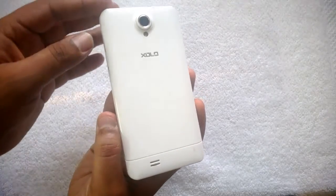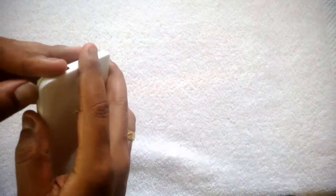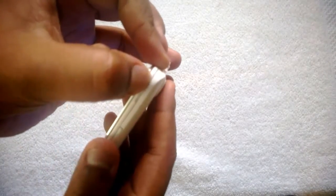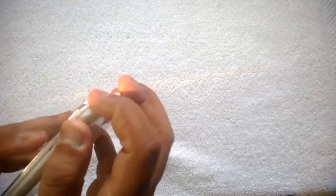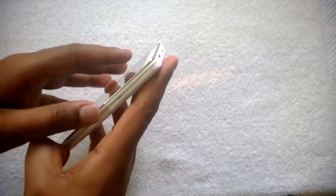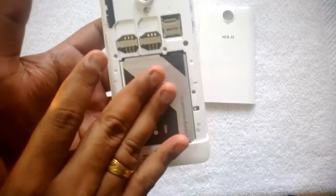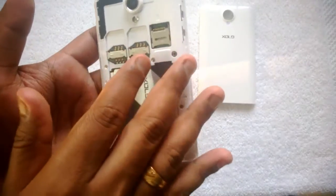This phone has a removable back cover, so let's remove it. You can see a slot to remove the back cover, so let's just open this. There you go — we have removed the back cover and you can see the SIM slots.